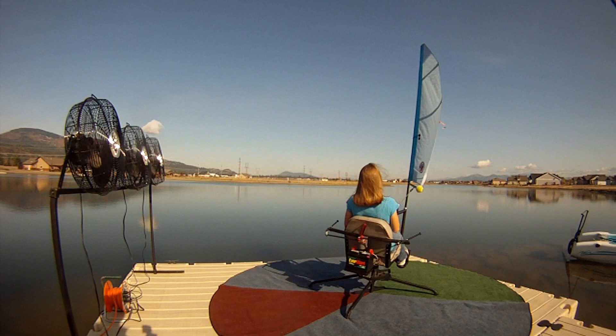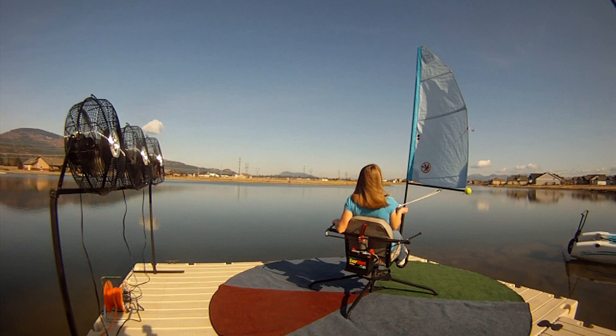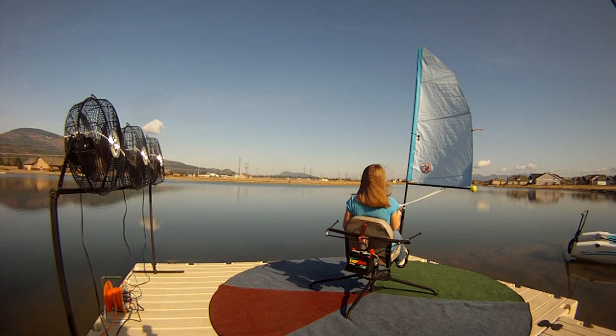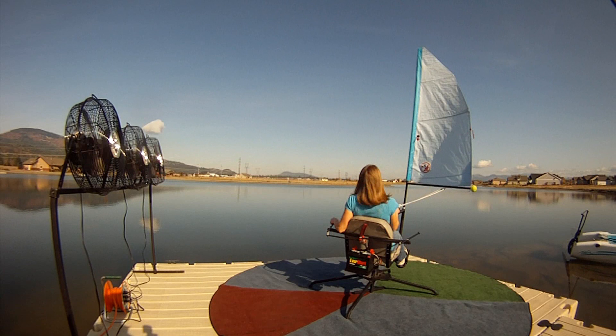Now she's going down to the edge of the running area and she lets her sail out — now she's running with the wind, which is why they call it running. Notice: when she was close to the no-go zone her sail was pulled in, and as she progresses down the wind clock she lets it out. Now she's going to do an accidental jibe to show you how not to do a jibe going downwind.